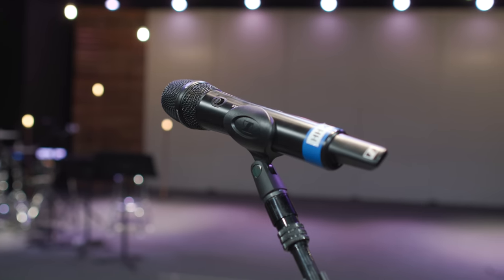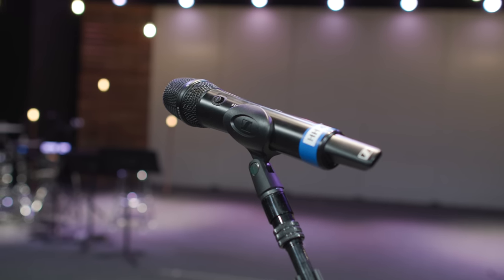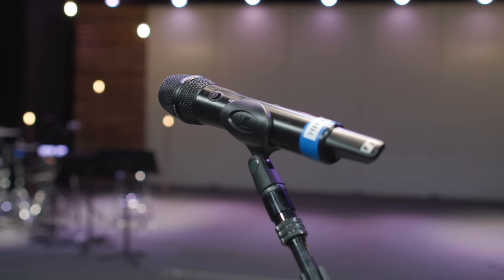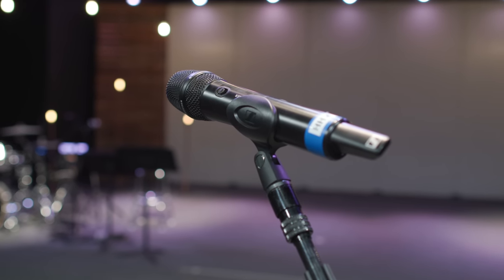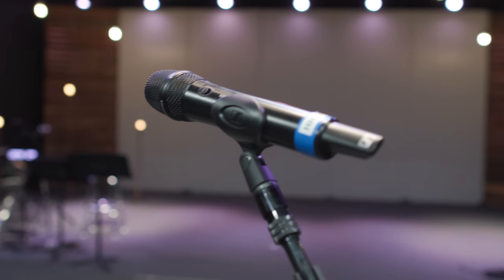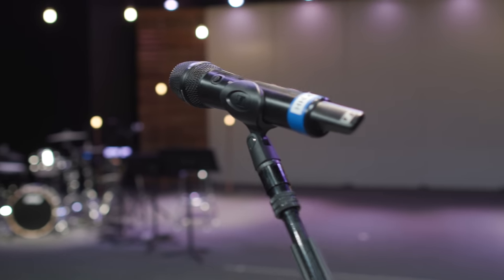Welcome back to another episode of Worship Tech Booth Makeover. In this episode we're going to talk about these new wireless microphones that we've been using for our worship leaders as well as other people who are speaking and need to be amplified during the service. Here to tell us all about these microphones is the one and only Adam.